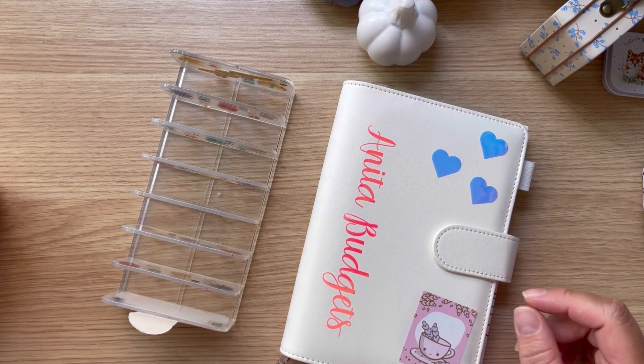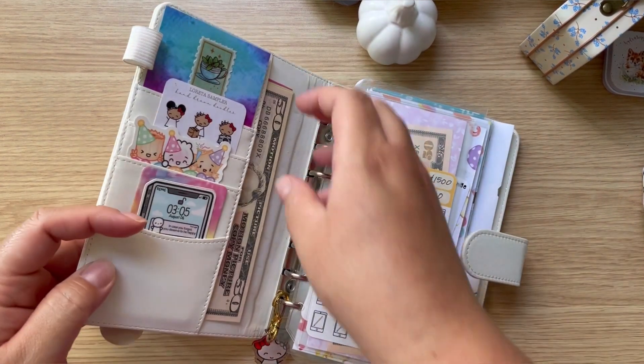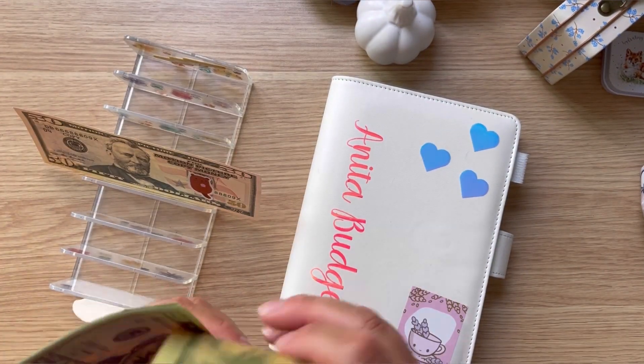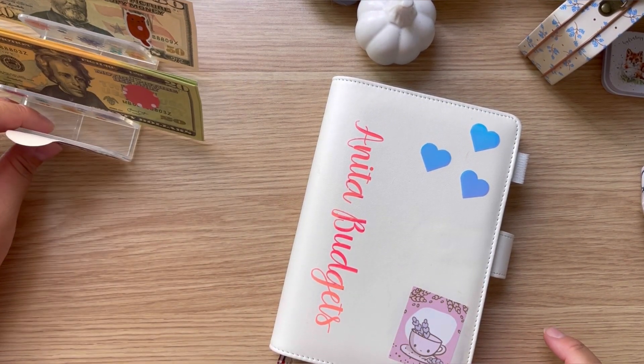Hey guys, welcome back! Today I'm back to do my savings challenges for the week. Let me pull out my cash — I have $170 for my savings challenges.